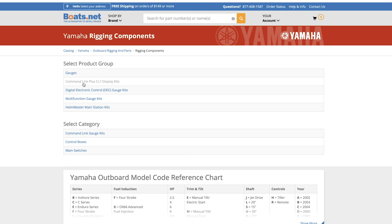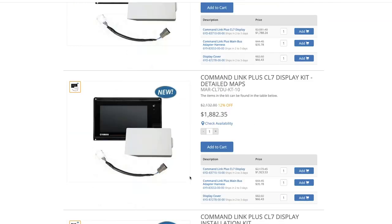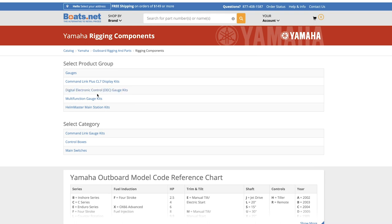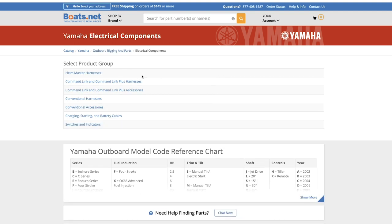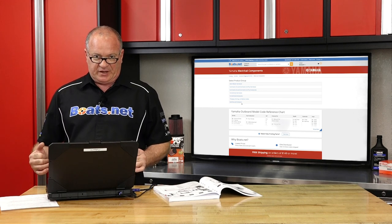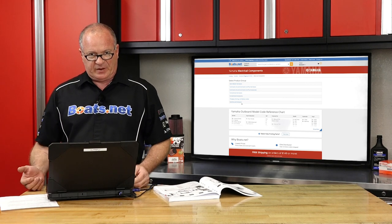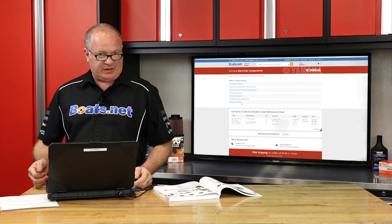Each of these groups are broken down into a set of subgroups. So you investigate the displays or the gauges, the associated cabling that's going to be used with each one, and then down to the control modules themselves. The next subgroup inside this category is the electrical components, which breaks it down to the individual wiring harnesses available, what type of links, and what type of equipment they actually interface with. Once you've determined which gauges you want and the links you need to use, you can go back to the rigging estimate guide and make an informed decision to funnel down to the correct application for your boat.